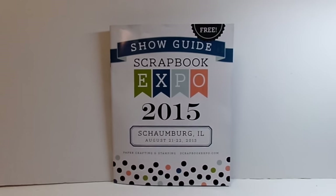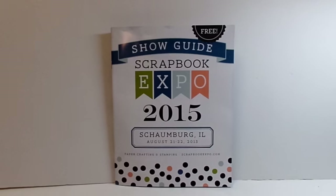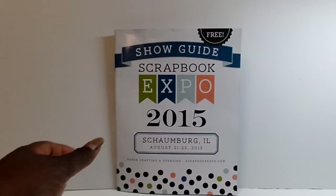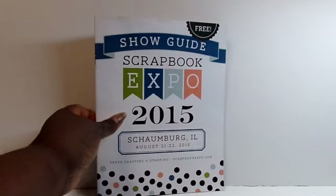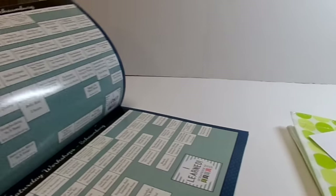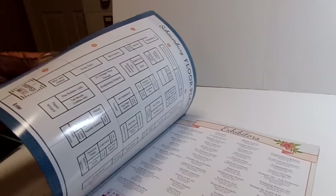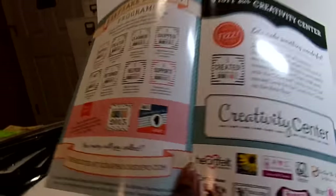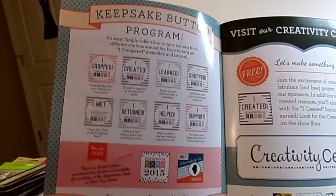I met Elizabeth and Amy there at the show. So I just wanted to share some of the things that I got. Here is the show guide and it basically takes you through some ads, it has the class schedule, has a floor map, and talks about the buttons that you get because they have a button program.